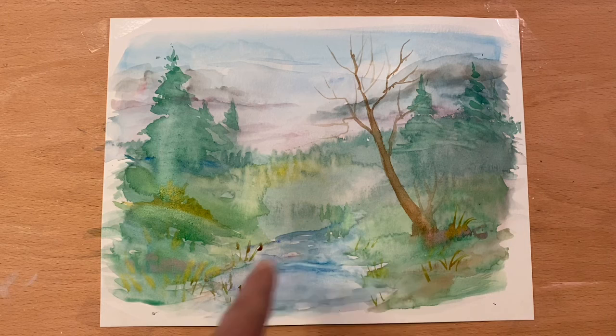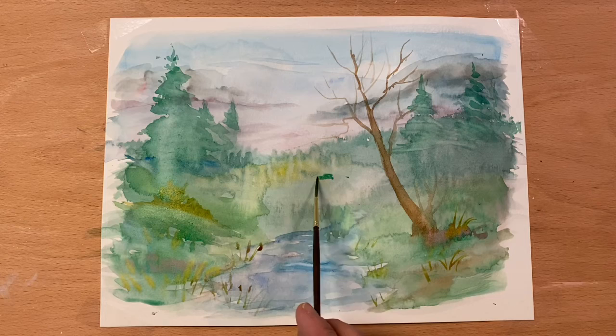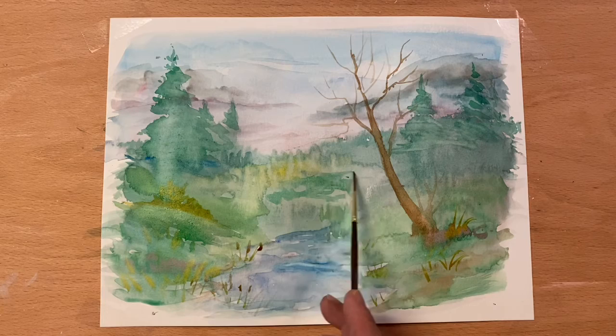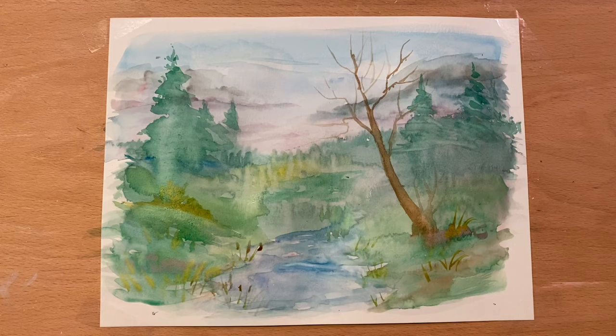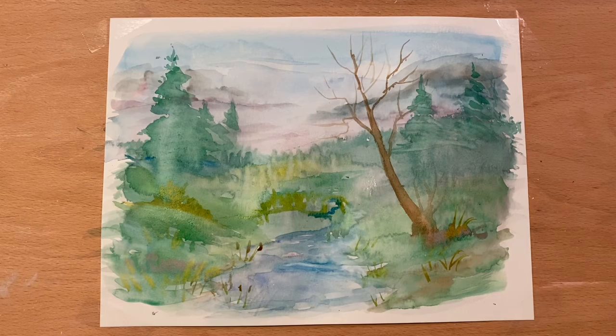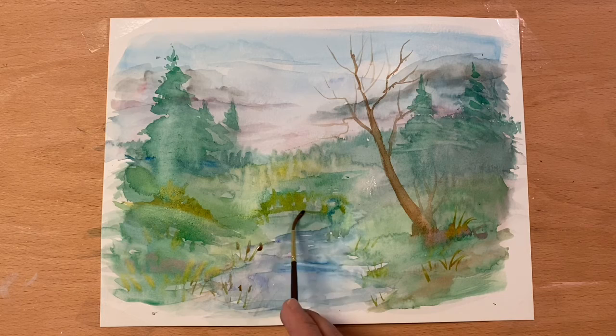You can play with this. In here I need something towards the middle — I've got this open area, maybe a little grassland coming down. I'm going to take a clean wet brush and kind of pull the edges out, then go into my green-yellows. Then I'm going to go back to my blues and let that water flow. This is just a wet brush.